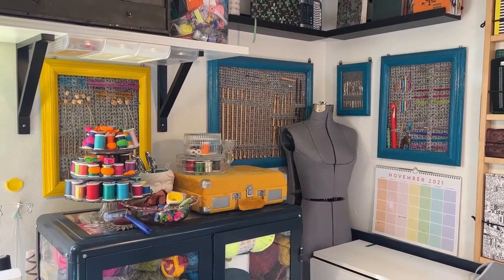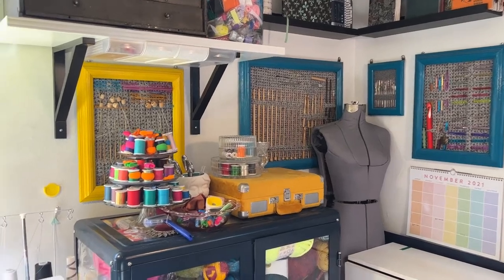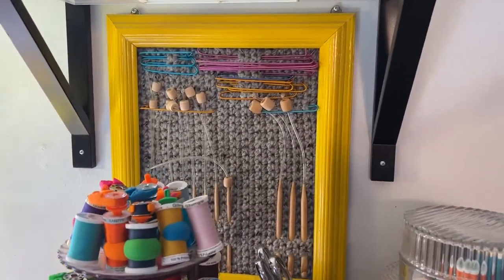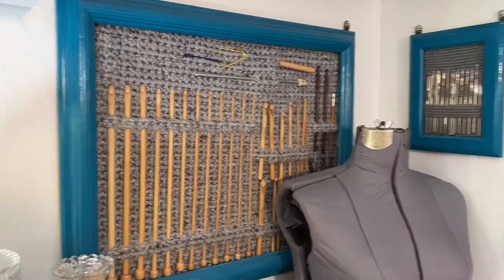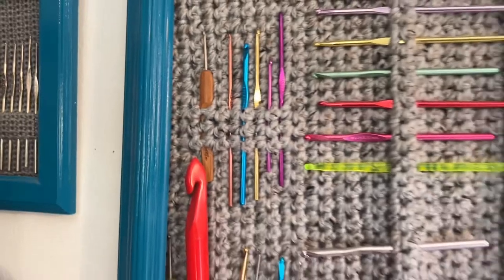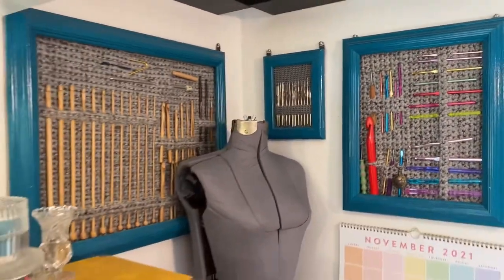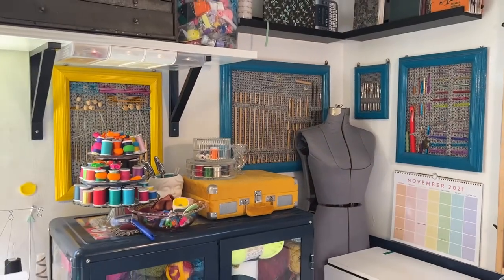So you can see here I have hooks here and the longer hooks here, some little tiny ones, and then miscellaneous metal and plastic. They're kind of divided up by type. I'll take one down and show you exactly what I did to make these.